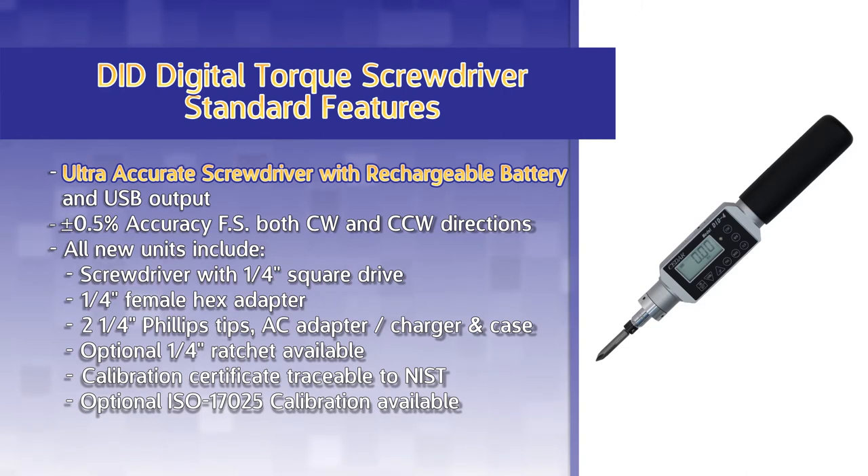An optional ¼-inch ratchet is also available. All new units include a calibration certificate traceable to NIST, with an optional ISO 17025 calibration available.